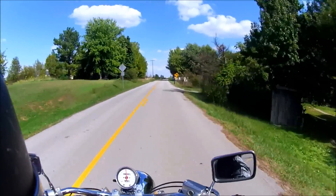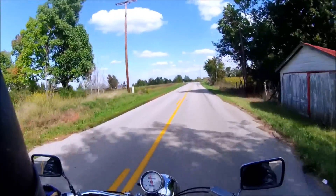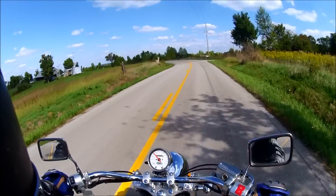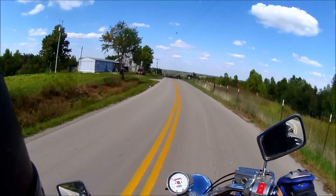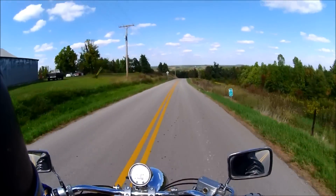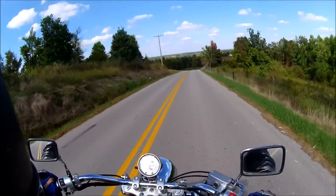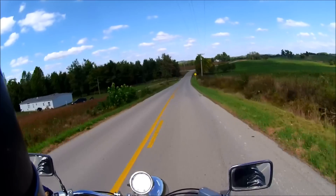I'm just going to cruise along here for a minute. The handlebars are a little bit higher than I'm used to compared to the other Saber I've ridden before. It's not a bad thing, it's just different. I'm used to the lower swept-back bars instead of being twisted up like this.